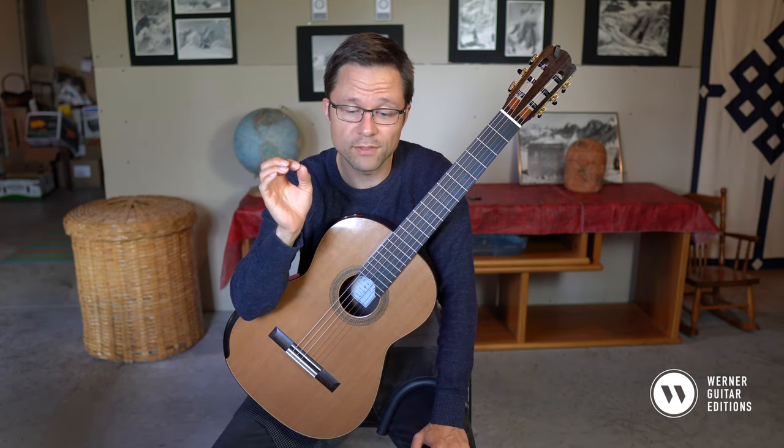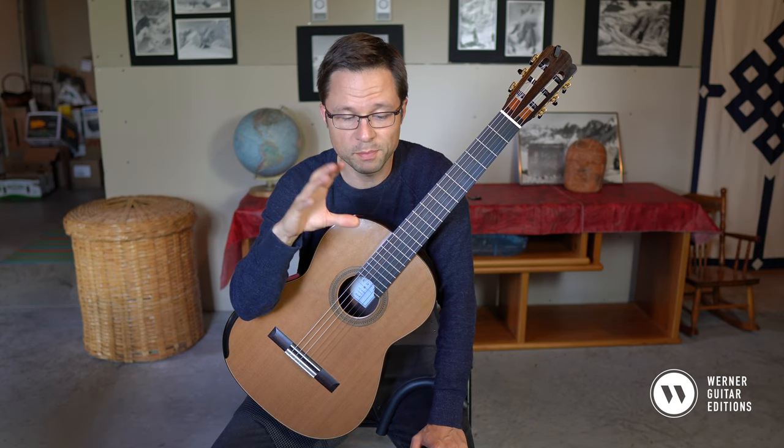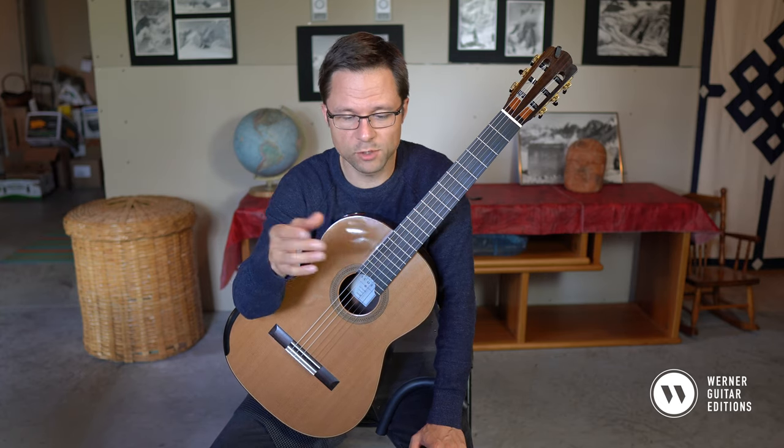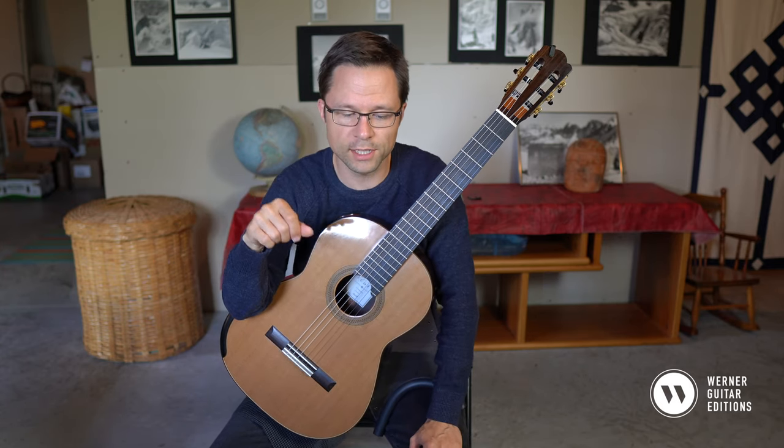This Preludio No. 7 by Chopin was arranged by Torega for guitar. It's a period arrangement, and you can get the free sheet music and free tab — either a notation-only version or a tab version — for free. Just follow the link underneath the video.